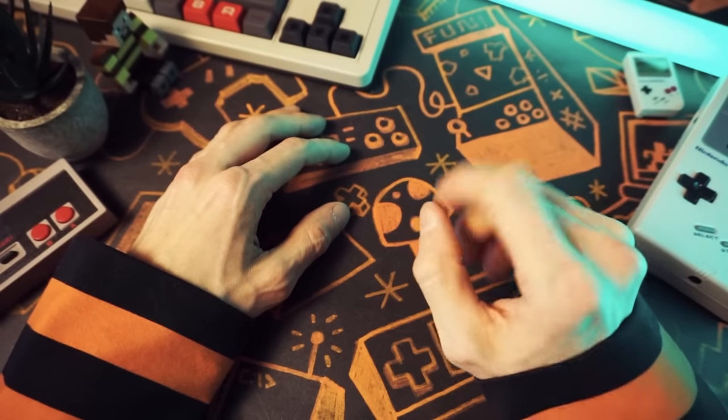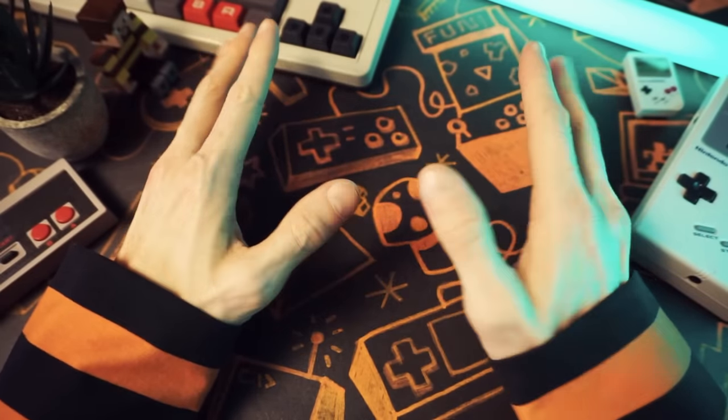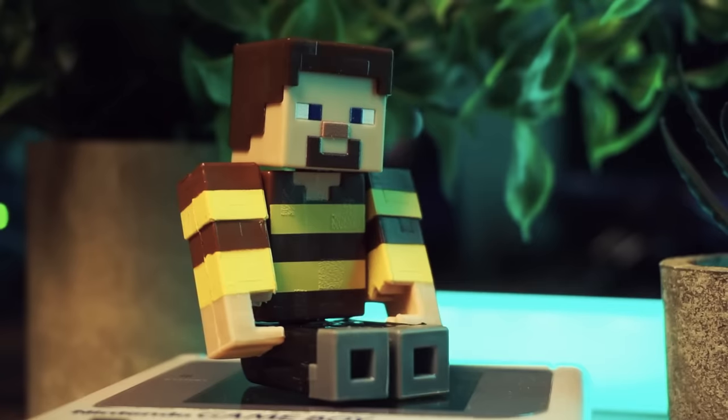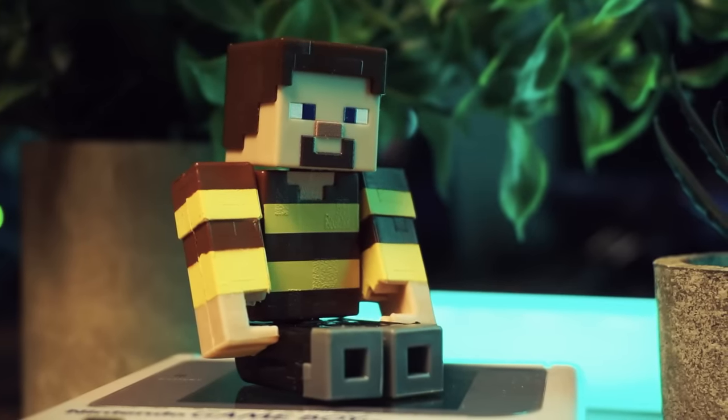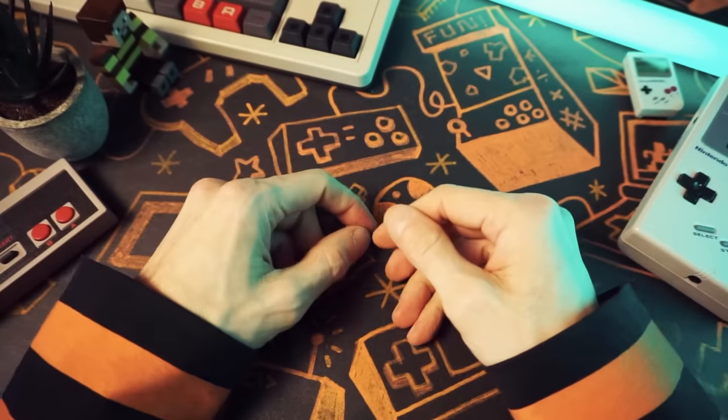There is one device that I feel super confident recommending. It's an amazing device, one of my most played devices ever, and I'm quite sure that anyone who gets one of these will be happy with it. My most recommended handheld — what is it for crying out loud?